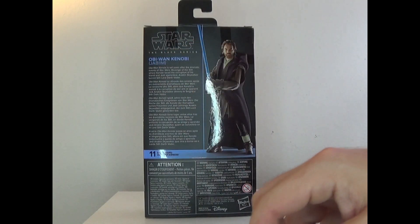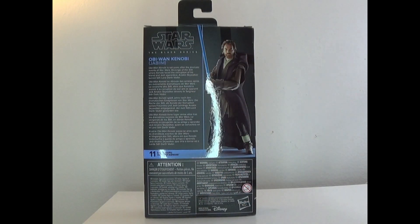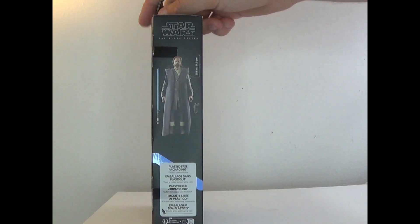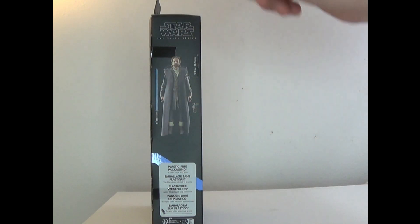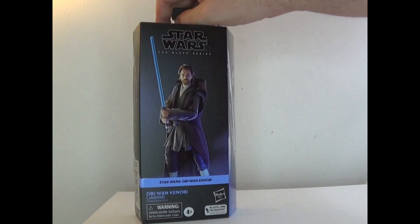On the back it does the usual Obi-Wan Kenobi blurb. He's number 11 in the wave. On the side it shows he comes with a blaster, his lightsaber, and a robe. He's 5.9 inches tall. So now let's take him out of the box and see how he is.